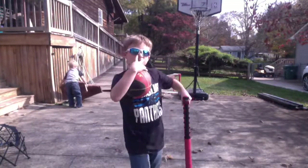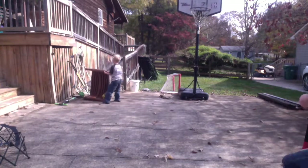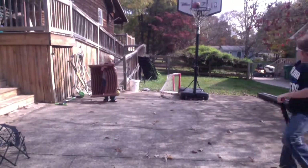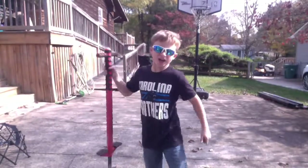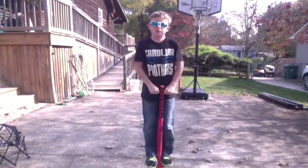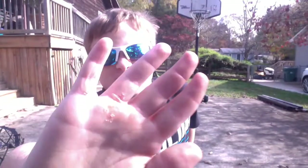I hit myself in the face. Ow! Yeah — that was amazing! High fives everyone! High five. Thank you. Thank you for being there everyone. That was an amazing shot.